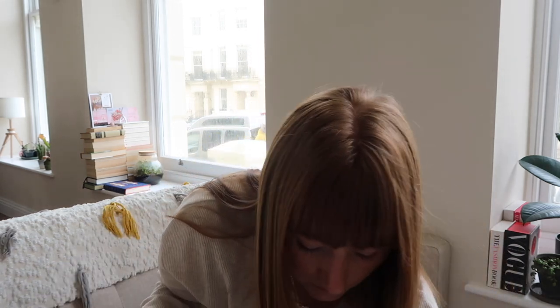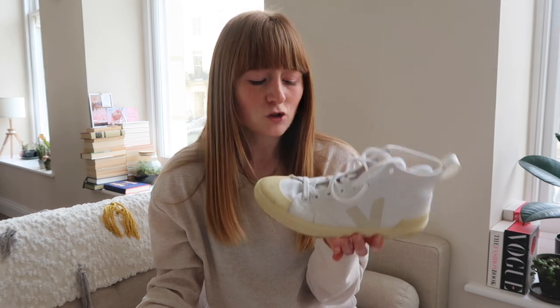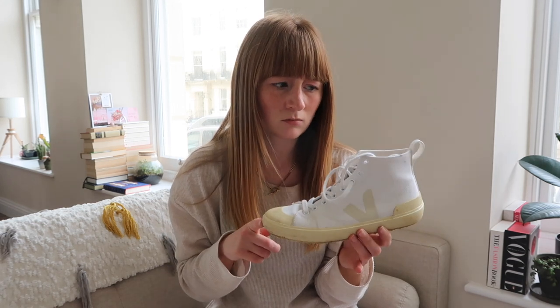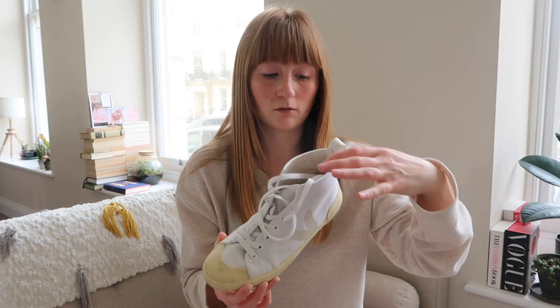Compared to Converse, they have a slightly shorter high top, which I actually quite like because it shows a bit of sock between the shoe and the jean. Honestly, probably my most favourite shoe. I think these are around £80 — a little bit more expensive than Converse — but I believe the sole is recycled rubber and the canvas is organic cotton, so totally worth the money. I've got two Vejas and these were actually the second pair I bought, so I'm completely a fan of the brand.